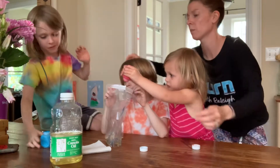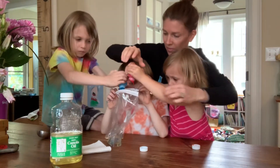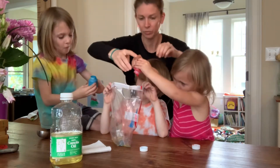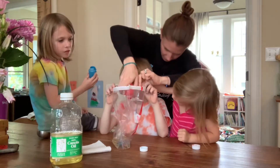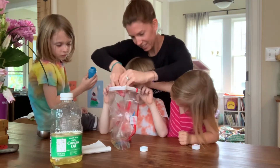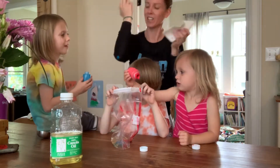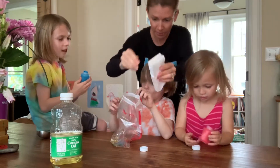You can put some more in there. I can do more. Give it a squeeze, Eliza. I got some on my shirt. That's okay — it's washable, friends.